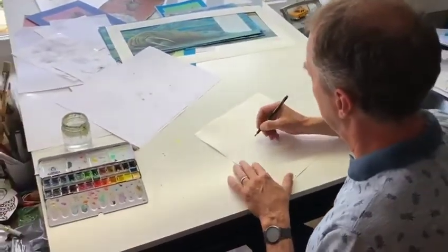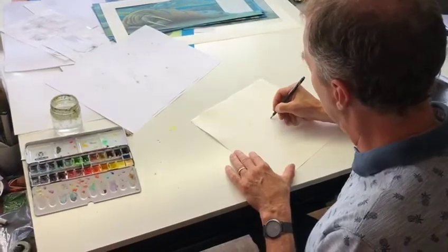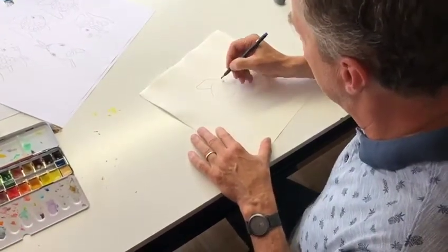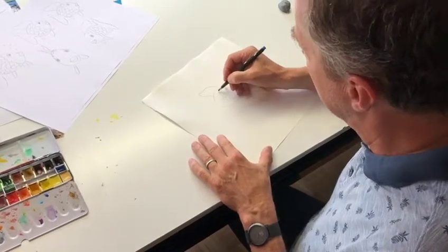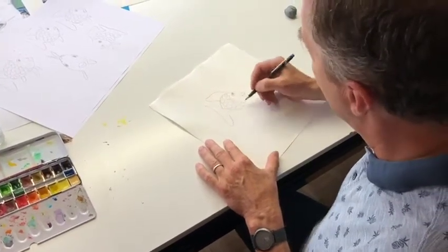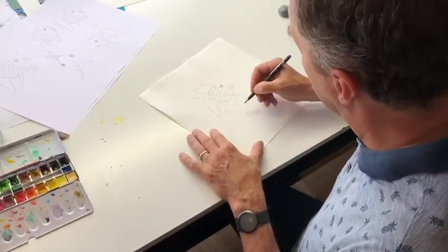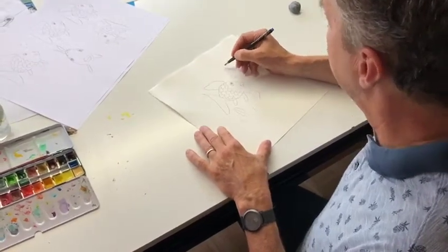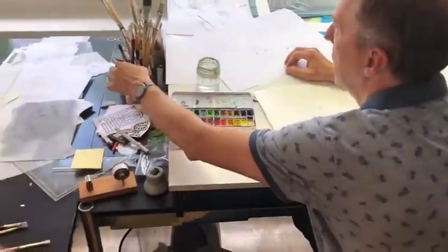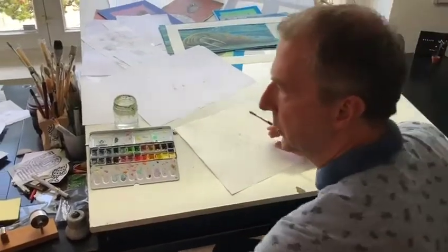So let's just do the sketch again, and then I will show you how to use the watercolors. Rainbow Fish — the fins, a lot of scales. And then you will see my little box with the aquarelle colors, the watercolors. Maybe we could also draw some water plants and some bubbles. Now, the watercolor technique is quite a good one to draw a Rainbow Fish as it lives under the water — it fits. Water. Sea. Watercolors.